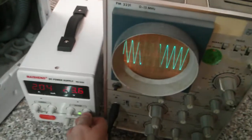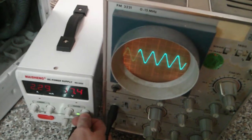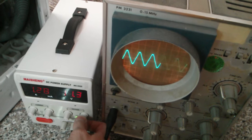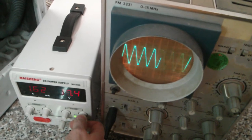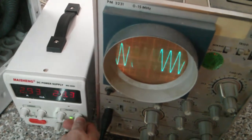And now let's have a closer look at the speed sensor signal. So I'm decreasing the motor speed, increasing it again, decreasing it, and increasing it. And you can see that as the motor speed is increasing, both the amplitude and frequency of this speed sensor signal are also increasing.